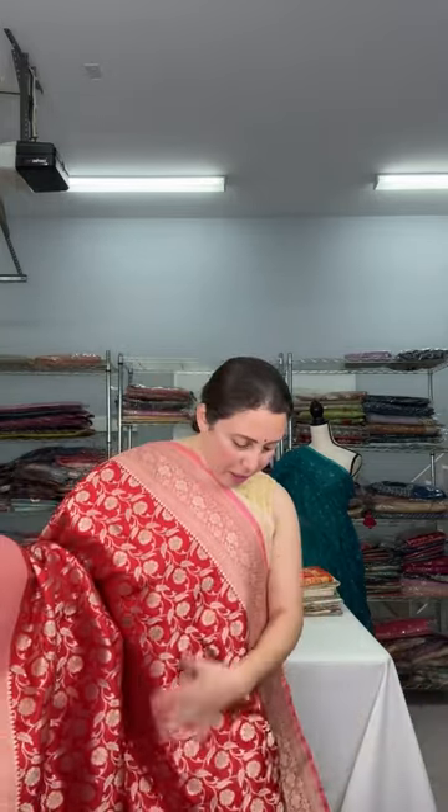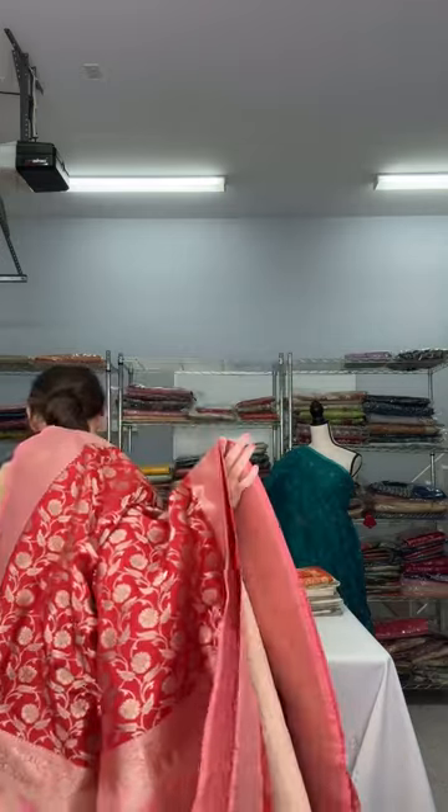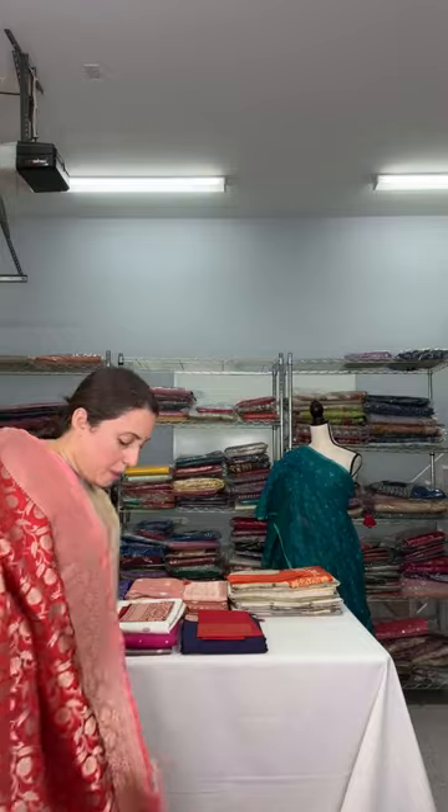This is a true red color — not exactly darker, a true red — with a pink border. Look at this — it's also silk mark certified. It's a jaal Banarasi saree and this is $235. The blouse piece is in contrast pink, so for this saree the blouse piece is in pink.